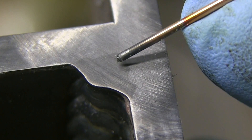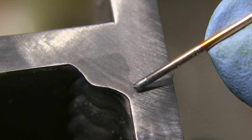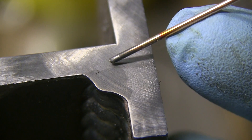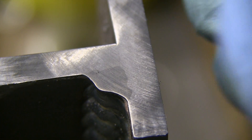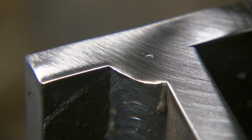Now I can see the weld nugget looks a little irregular, but it's in there. It punched all the way to the root of the joint with some pretty decent depth of penetration. Right there on the toes where I paused, it penetrated a little bit deeper. That's typical when you're tracing the puddle with a three-point technique, going into the root of the joint and then bouncing from side to side. So at those low settings, not too bad.